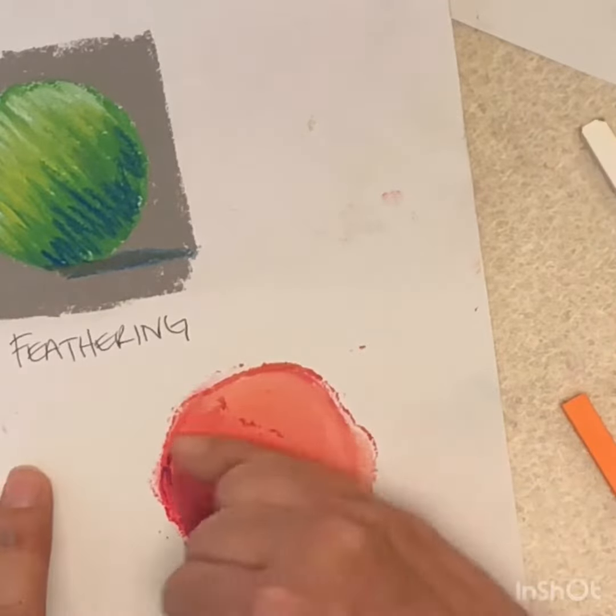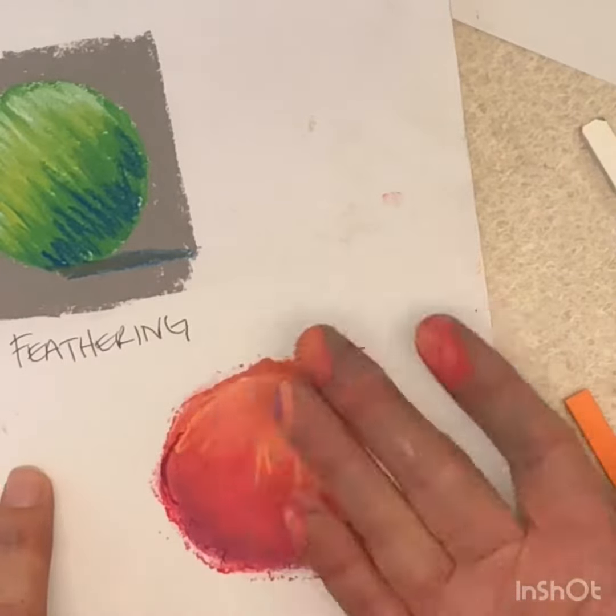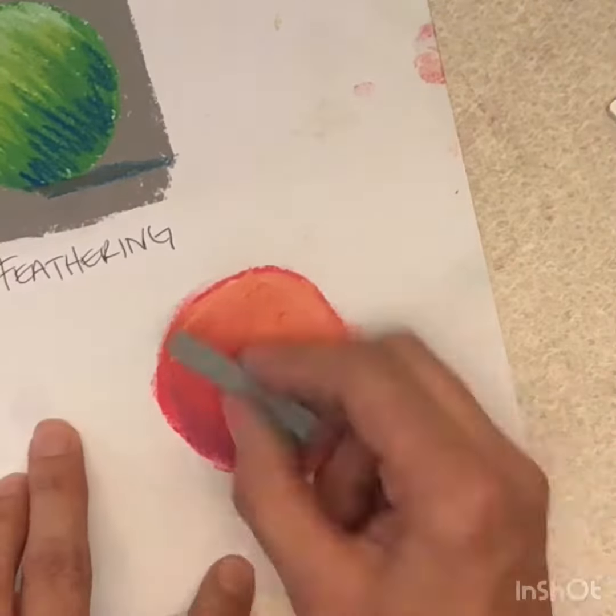As I blend these colors together, I'm starting to lose the shape of the circle. Once I'm finished with layering my colors on top of the circle, I can redefine the edge with my background color.